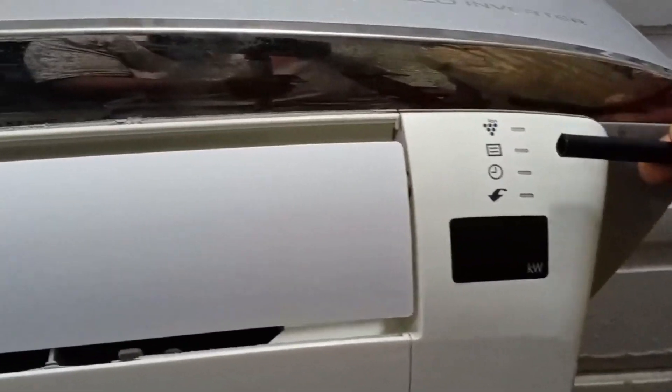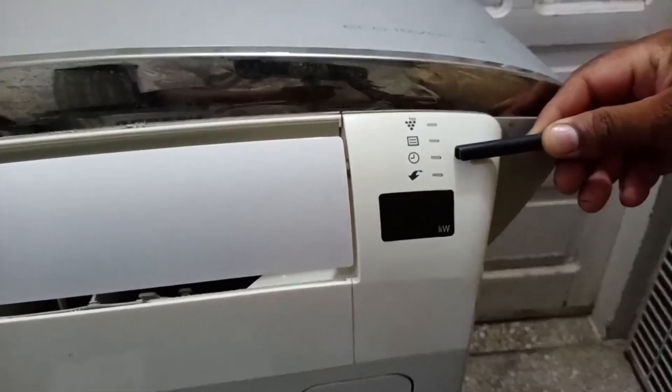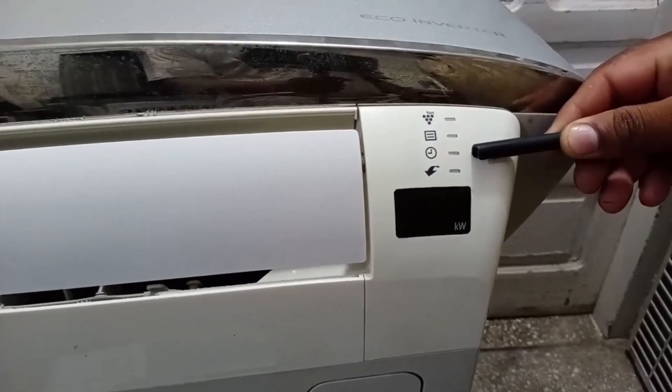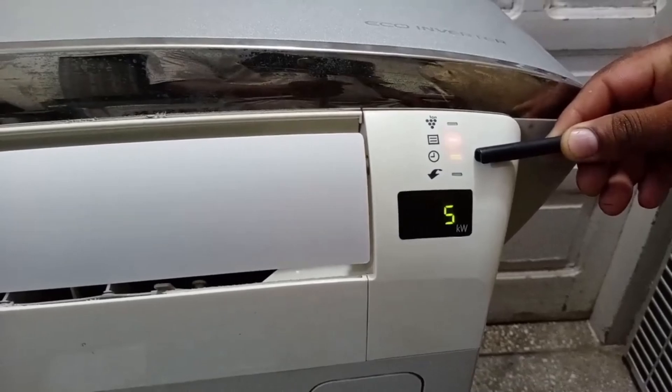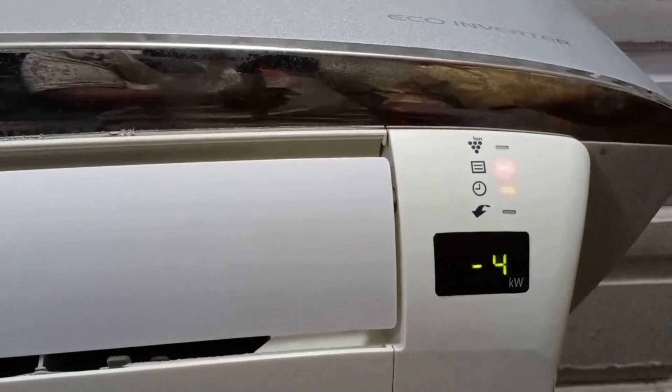An error code is being displayed on the Sharp Mini-Split air conditioner. If you observe these blinks from a distance, count them. Similarly, count the blinks of the operation and timer lights. Then, based on the count, we will tell you what it means and why it is appearing on your unit's display.